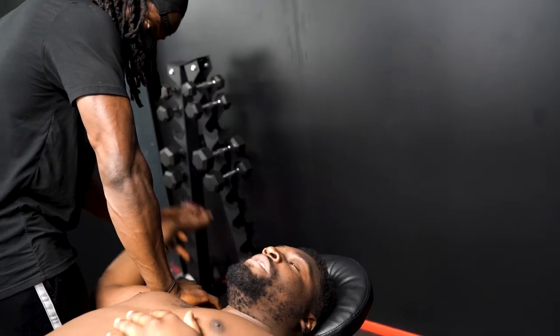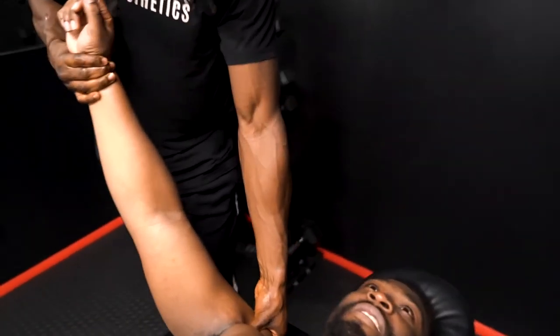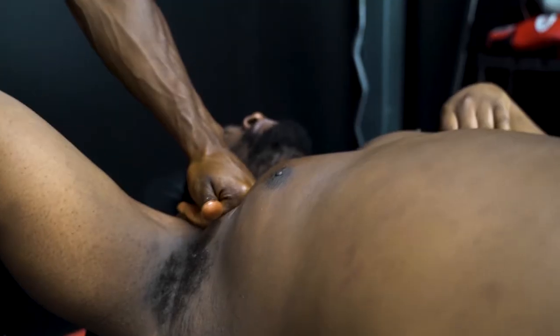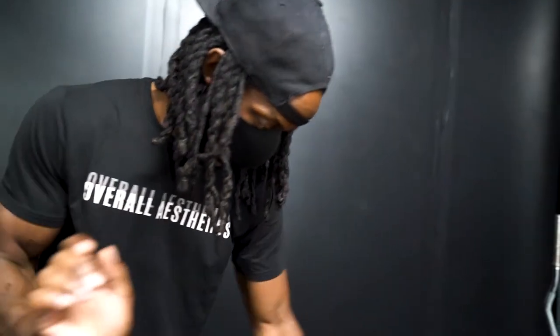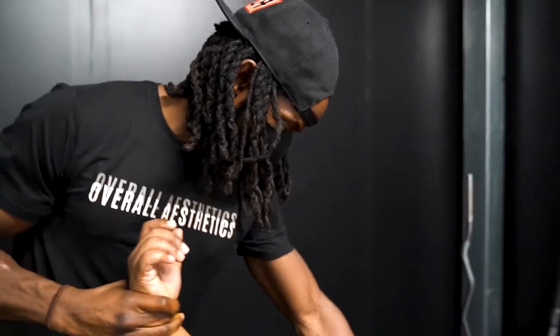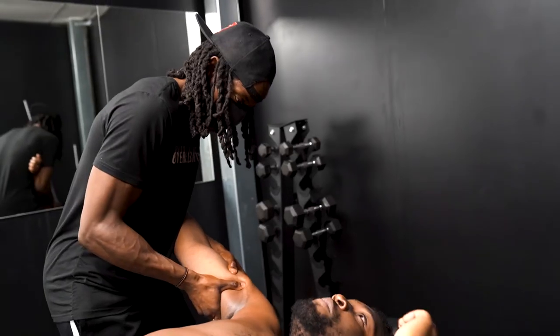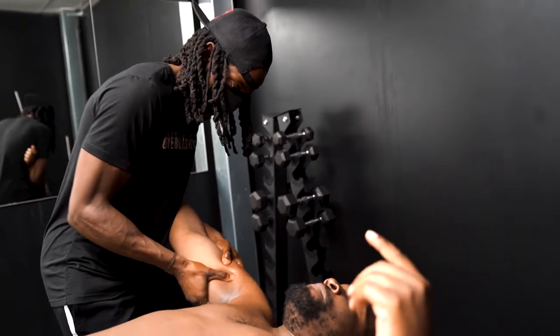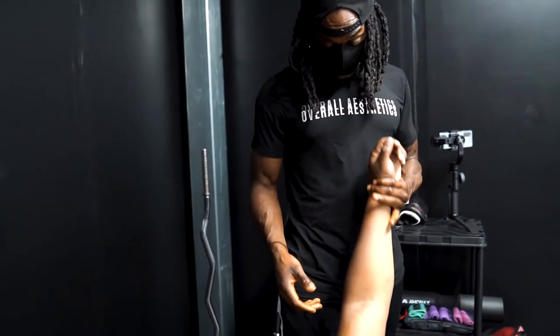Hello guys and welcome back to my channel. I'm excited for today's video because we have something a little bit different. I'll be talking you through some different sports massage techniques that I tend to do with some of my clients. Today I have Lamar with me — he's a YouTuber and also makes a lot of music in terms of rapping and singing, so it'll be interesting to hear more about him.